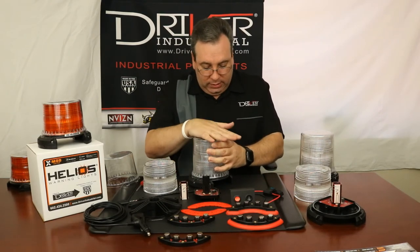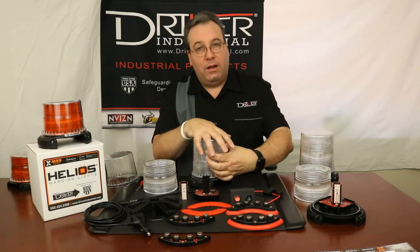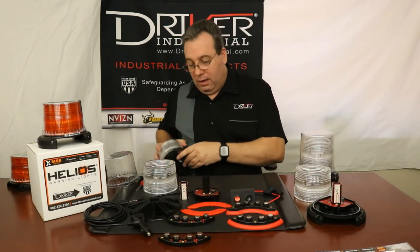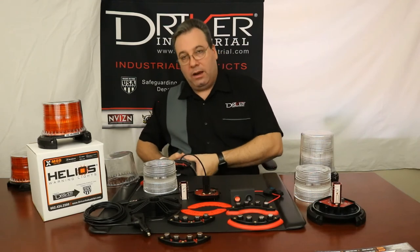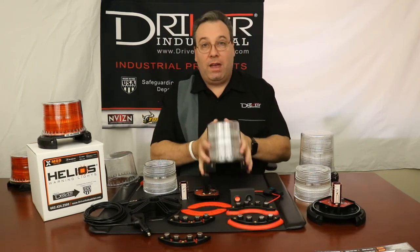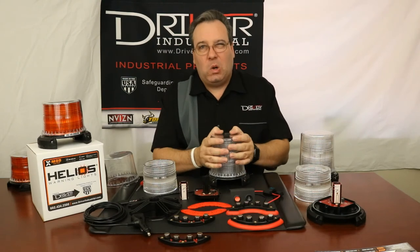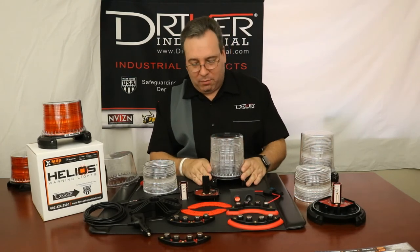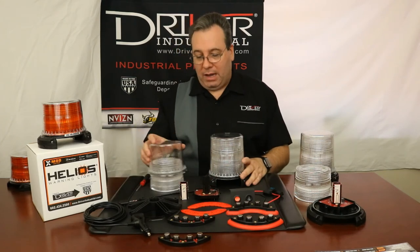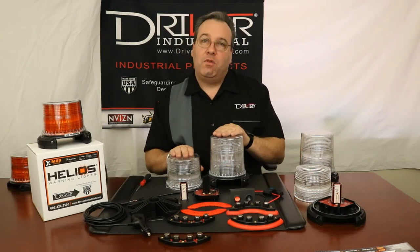Then press the dome all the way down and give it a turn clockwise to lock it in place. If you need a little more strength, you can push in and turn using that. If you have the magnetic base, the rubberized base will hold it in place and you can do it on a tabletop pretty easily. And that's how you convert from a short profile to a high profile.